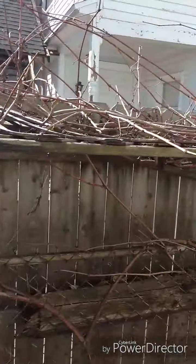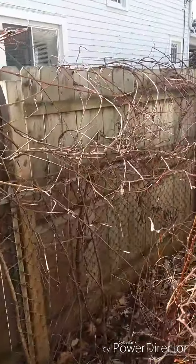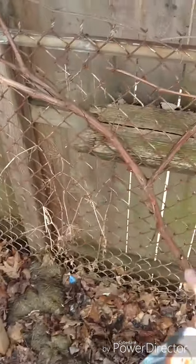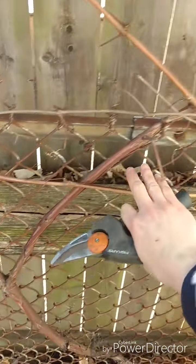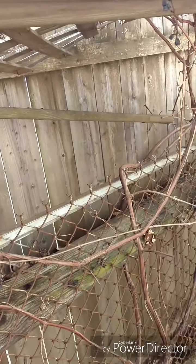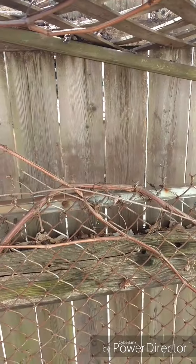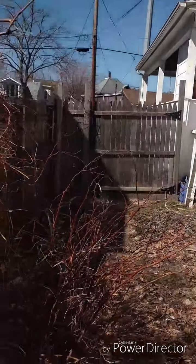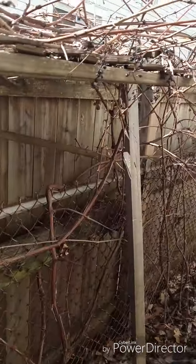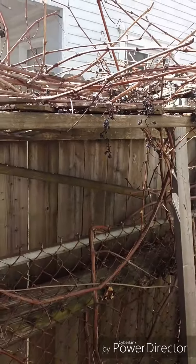Here are our grapes — as you can see they're all over the place. I'm going to be cutting them back to basically these big branches. I'm going to keep the big branches and run them along the fence so when they grow back they'll be stronger. I also want to build an arbor from this fence to the house, and I'll get help figuring out how to stabilize it against the house. But that's my plan for the grapes this year — today it's pruning.